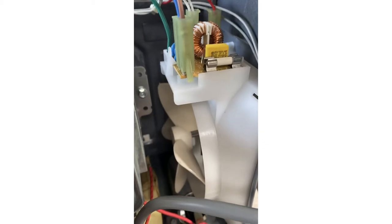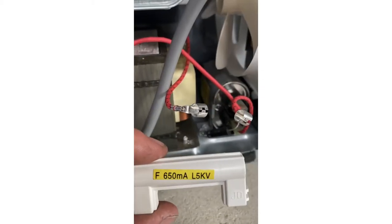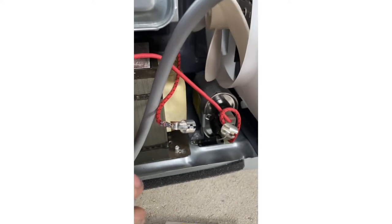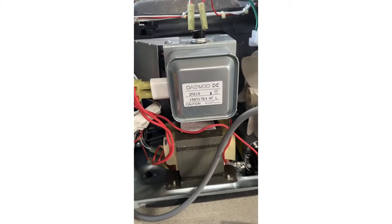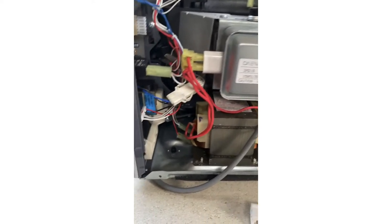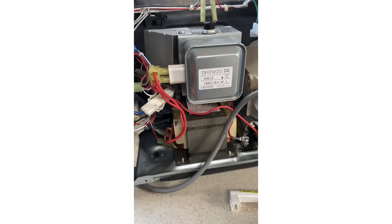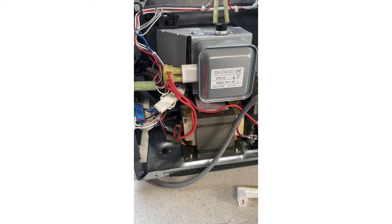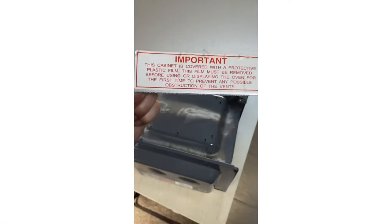Taking the microwave apart — there are a couple of fuses. There's one at the top there which I've checked and that's fine, and there's this one at the bottom here in the fuse holder — it's this one that's blown. We'll give it a couple of days and see what happens. If it blows straight away then obviously there's something more sinister going on, but hopefully it's just one of those things and it'll be fine. Story to be continued.